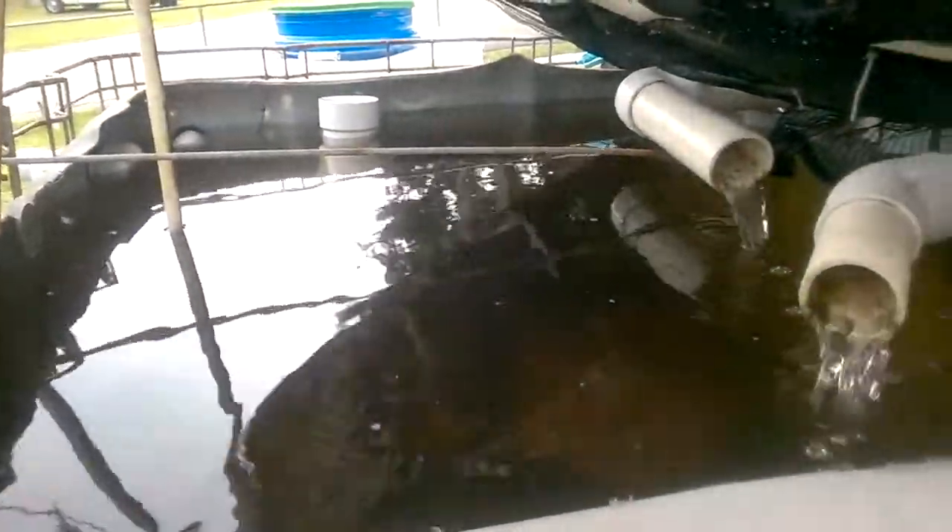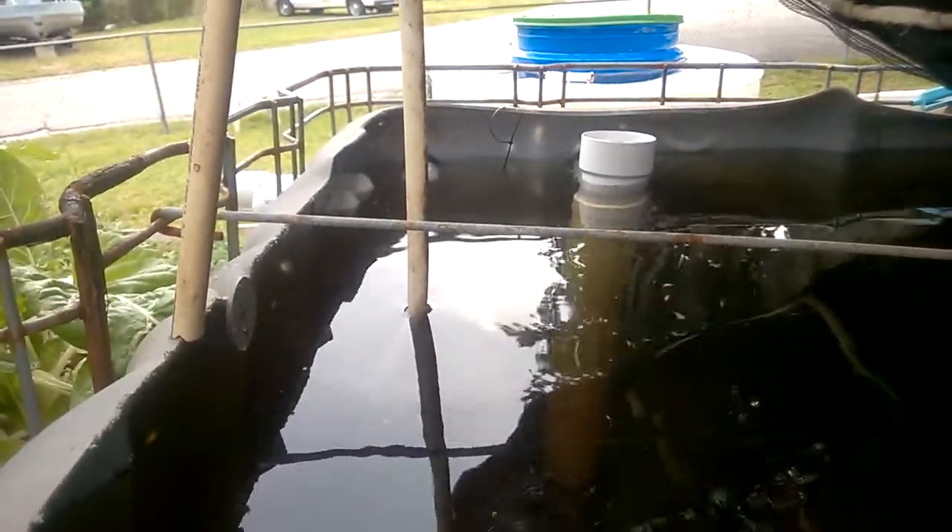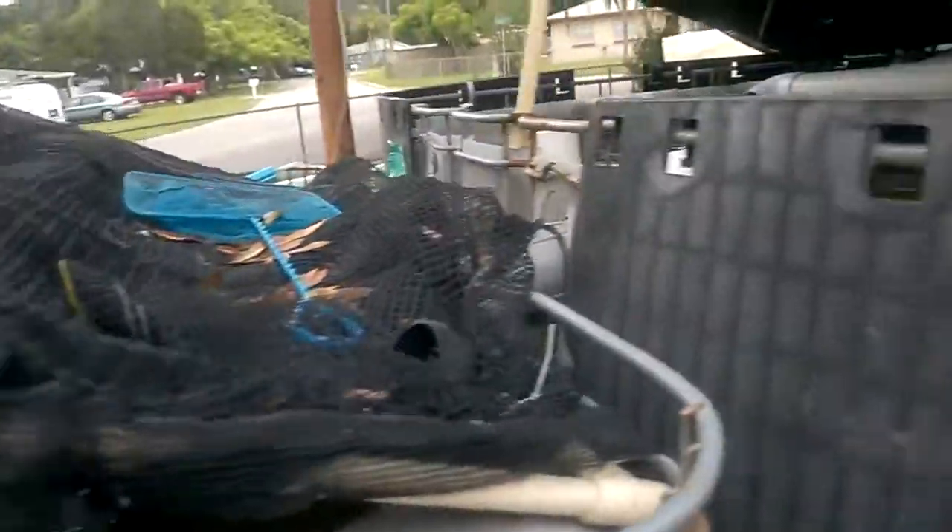This is all fed by gravity. Once it gets up to that first tank, everything feeds downhill by gravity. This is my catfish tank — there's a couple of big guys down in there. They've got this tank all to themselves because they're so big they will eat anything else that goes in there with them. Over there you can see my 3-inch drain.